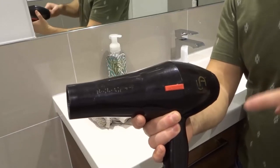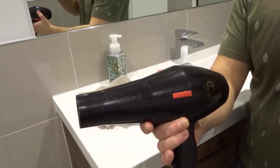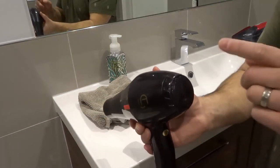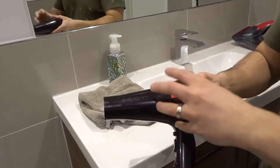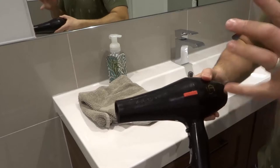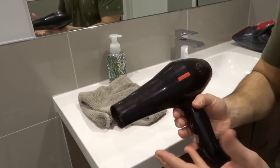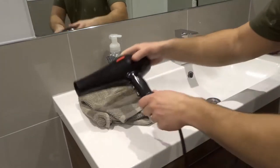Hey everybody! I'm here today to show you how to clean a blow dryer filter. I'll be going over a super easy fix for a smelly hair dryer that you might have. If you are using your hair dryer and it smells weird, then you might need to clean the filter, and I'm going to show you easily how to do that.